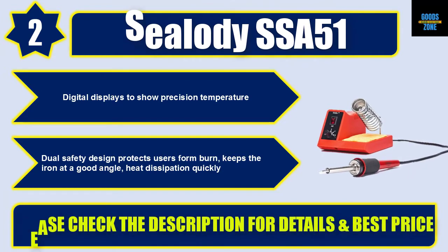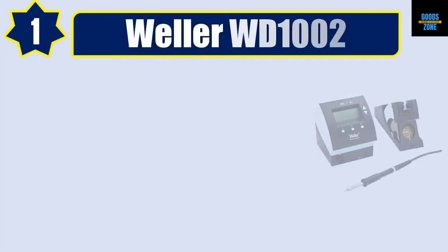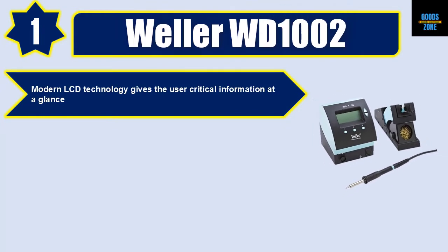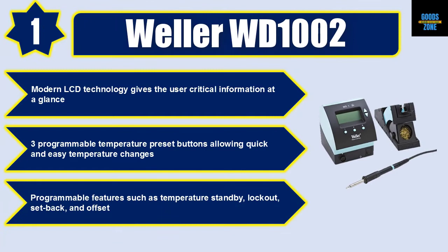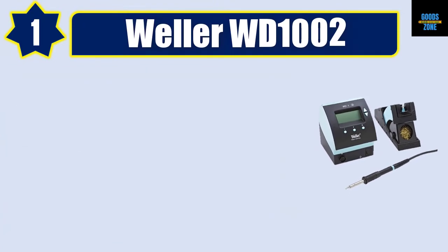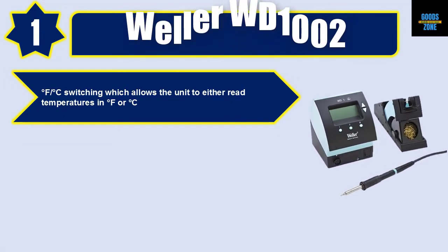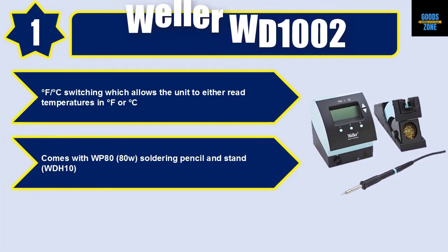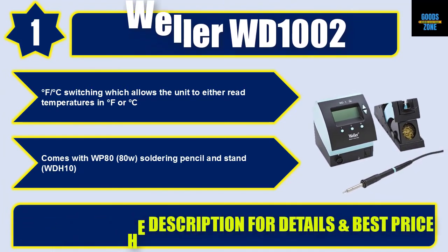Number 1: Weller WD1002. Modern LCD technology gives the user critical information at a glance. Three programmable temperature preset buttons allow quick and easy temperature changes. Programmable features include temperature standby, lockout, setback, and offset. °F/°C switching allows the unit to read temperatures in either scale. Comes with WP80 80-watt soldering pencil and stand WDH10. Please check the description for details and best price.